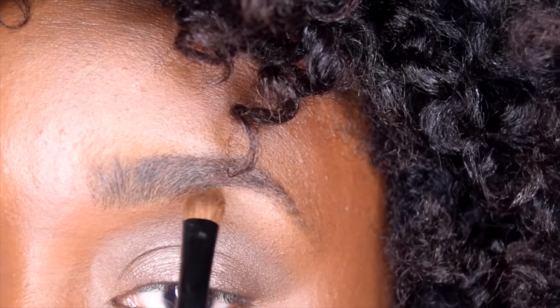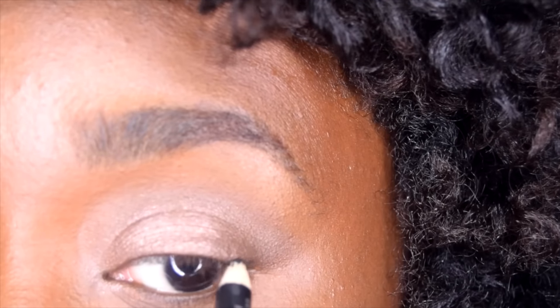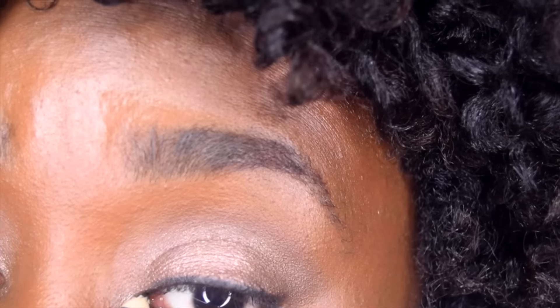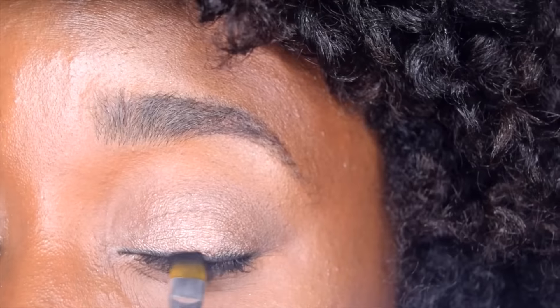Now I'm taking the lightest color in the palette and I'm highlighting my eyebrow bone and the inner corner of my eye. I'm taking a black pencil and I'm lining the upper and lower eyelash line. For the lower, you only want to go a third of the way in. Then take a brush and smush both upper and lower eyelashes.